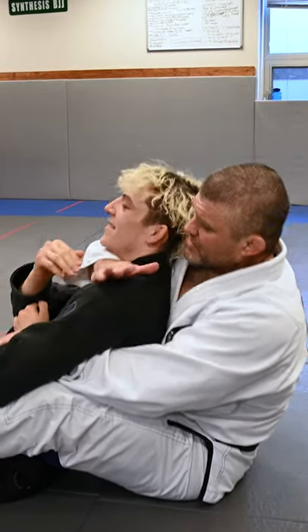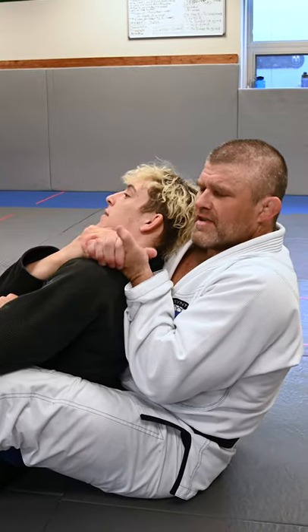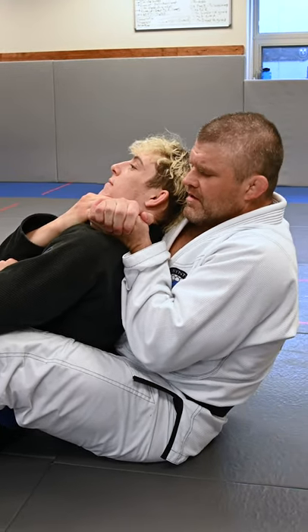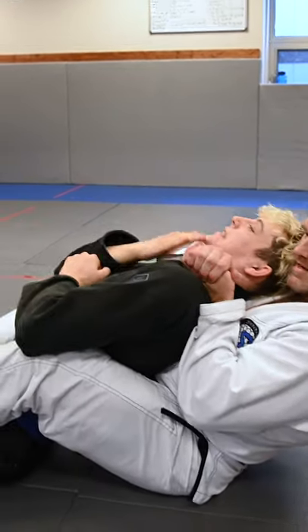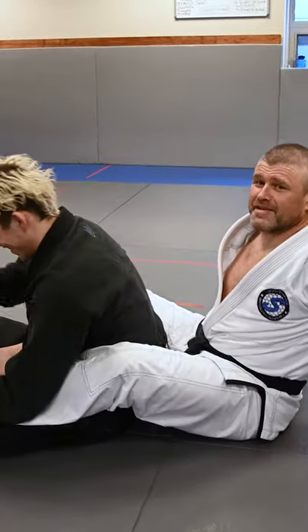So I'm going for the rear naked, I can't get this arm deep enough — he's grabbing that arm, he's not letting it. Arm here, gable grip right here. I'm going to pull the elbow back as I extend, and I get a pig choke. He had a little grunt right there, so you heard what I was talking about.